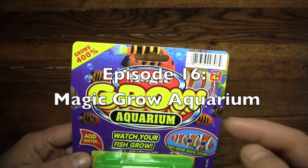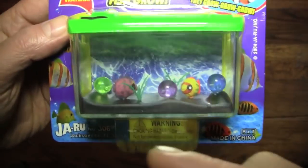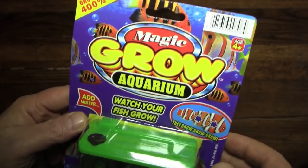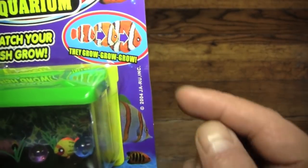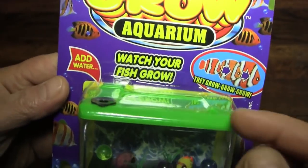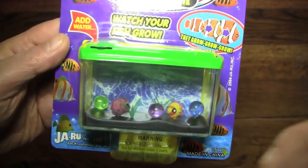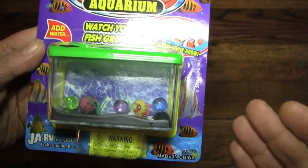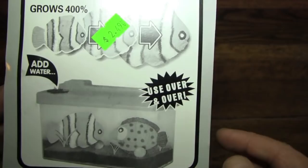Bit of bad news — the aquarium itself is not going to be growing. But the good news will be, these little fishies in here will, according to everything written all over this package. It's a simple process where you just add water, and these things are going to just grow, just like fish in a fish tank. Except we're not going to have to feed them, and we'll be able to do this over and over again if we like.